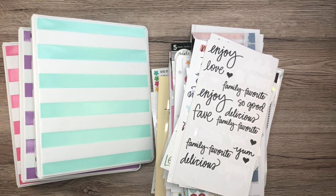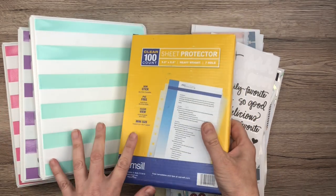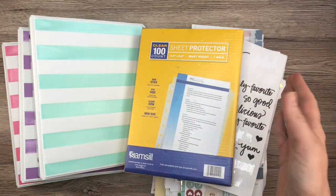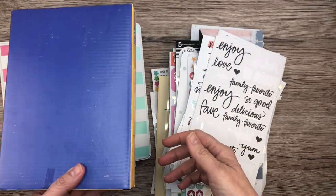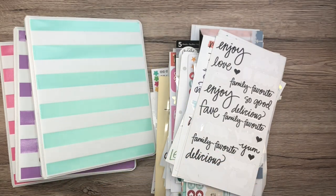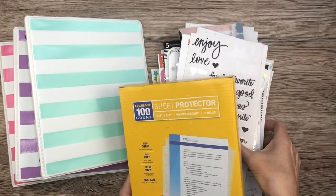I also ordered the sheet protectors, and these are supposed to fit these mini binders. I'm going to link all of it in the description box. If you'd like to purchase anything like this, I'd appreciate it if you use my links because I get a very small percentage from Amazon from your purchase — like really small, but every little bit helps. Everything will be there for you to check out.